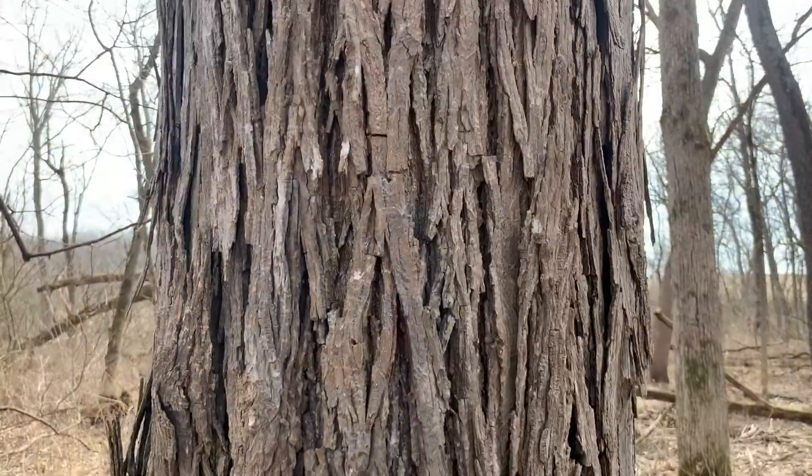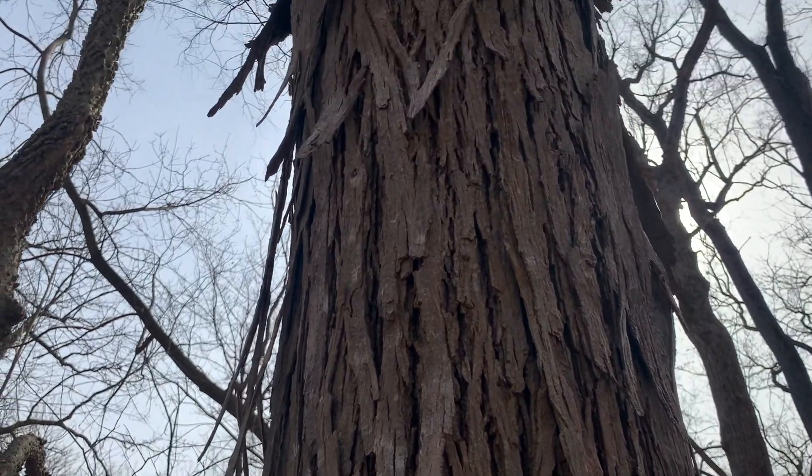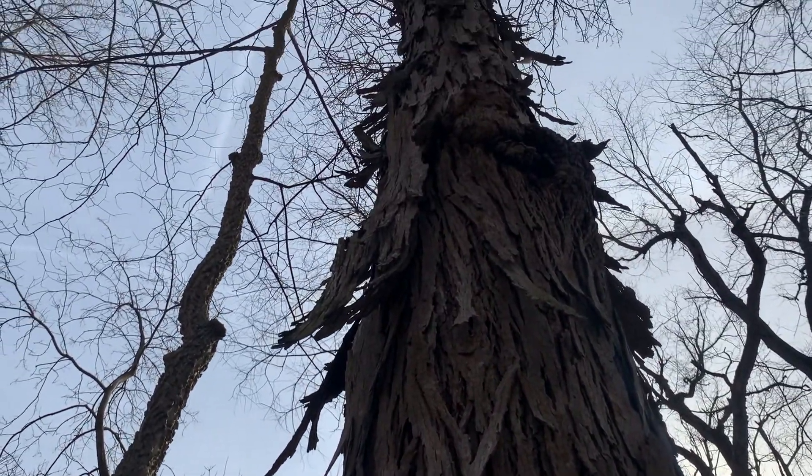Like I mentioned, this dark brown bark is shaggy. Its long, thick, vertical strips tend to bend outward at the bottom and occasionally at the top.